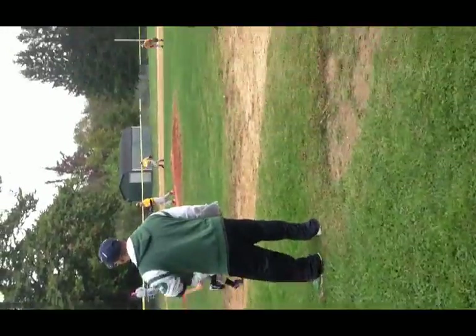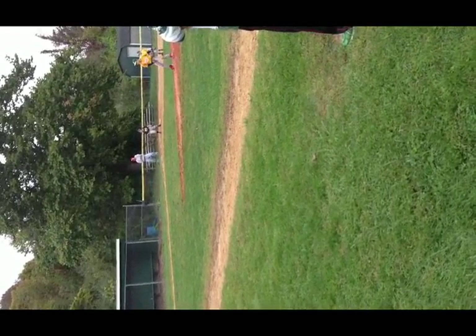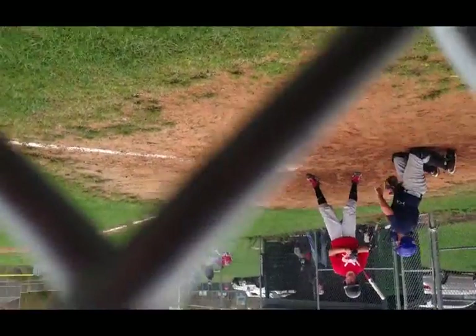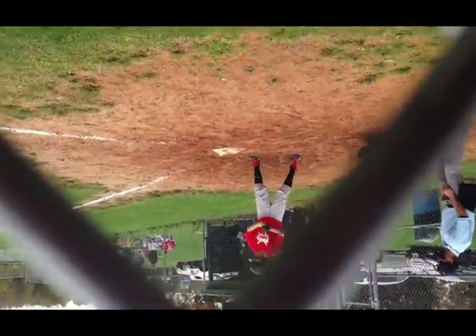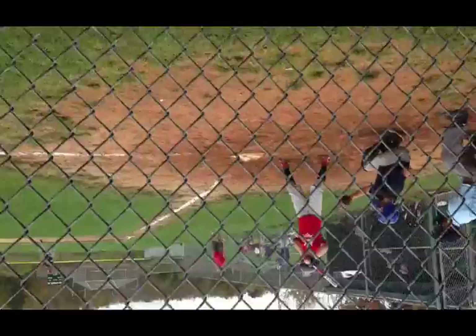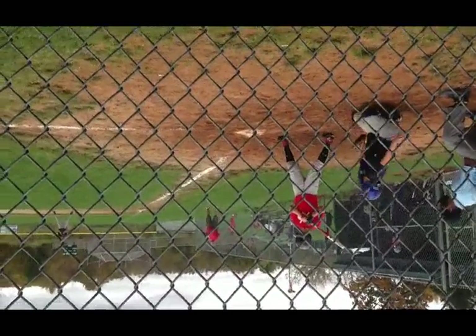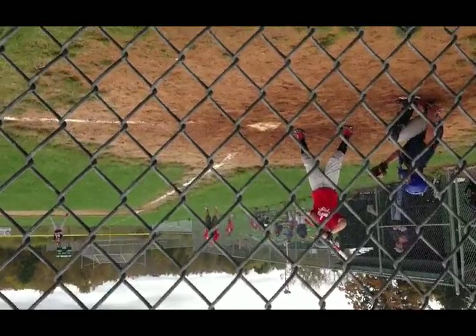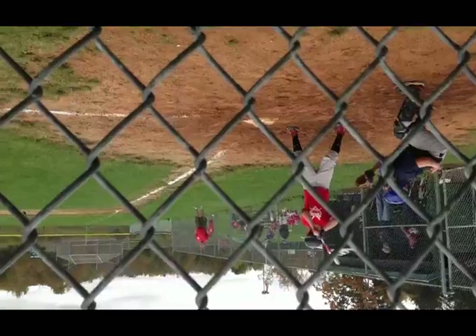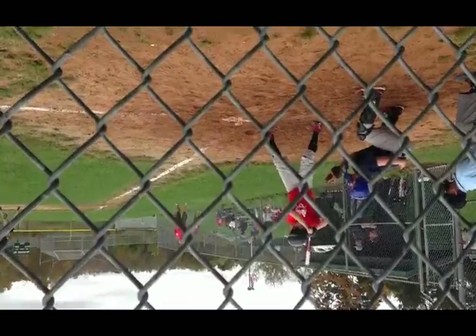Go Jack, nice and easy, nice walk. That would fit his size — just wait for your pitch. That was your pitch right there. There you go, there you go!